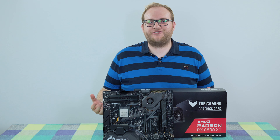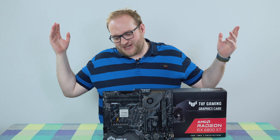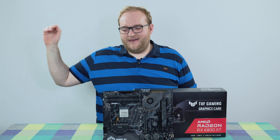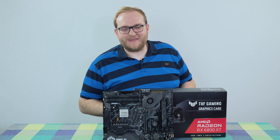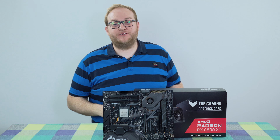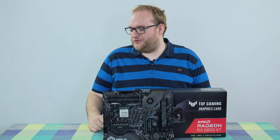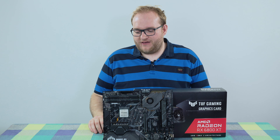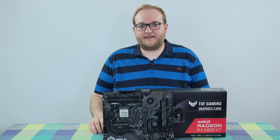I'm really conscious that the strap line at the top of my channel says tech, gaming, and photography. And that gaming element has really been not ignored, but there just has been so much going on in my life that I haven't had a chance to really do much on that subject.